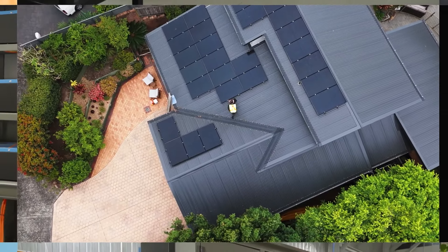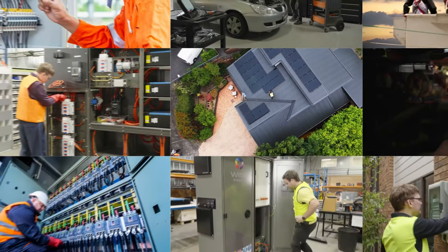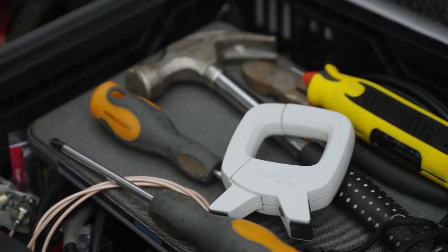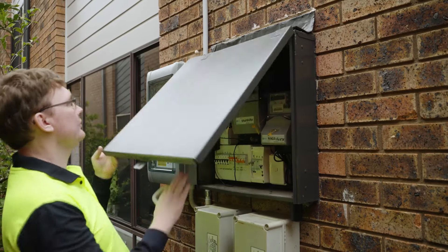Imagine a measurement device that's small enough to fit in the palm of your hand, yet powerful enough to capture a wide range of measurements in the toughest environments. Meet Pocket Clamp, a revolutionary new current clamp engineered for powerful performance and unmatched portability.